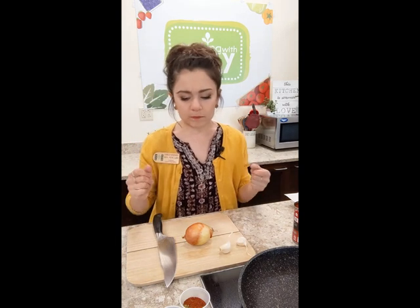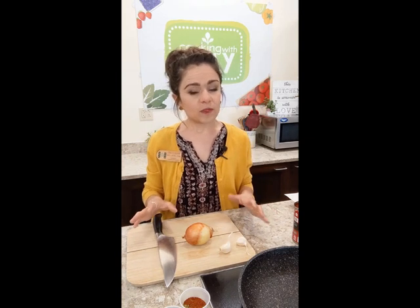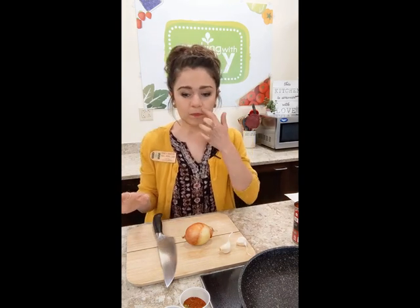These are my chicken tinga tacos. Tinga is typically a dish with a shredded meat and a sauce usually made with chipotles in the adobo sauce, which we are using. I try not to make this dish too spicy because we all have different levels of heat tolerance, so I like to make it really palatable to the majority of people. If you like it spicier, feel free to add some hot sauce to your tacos.